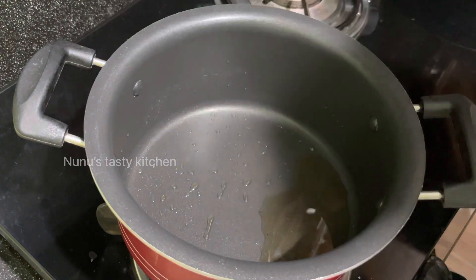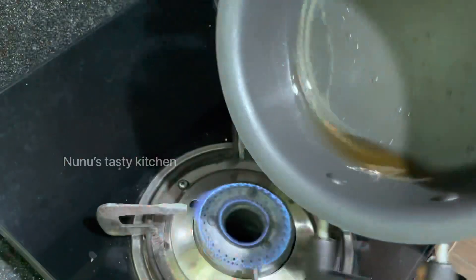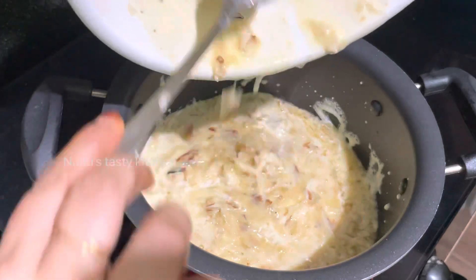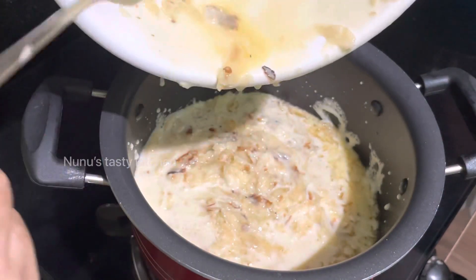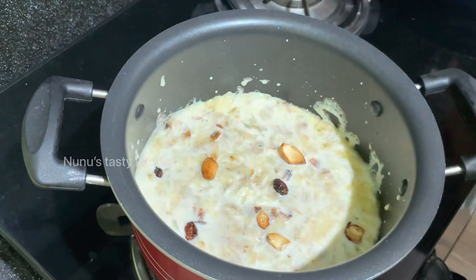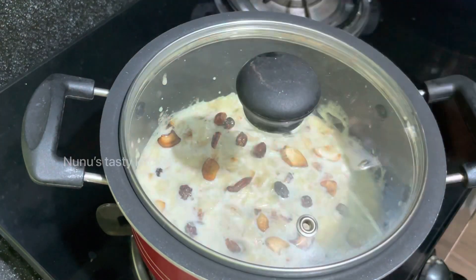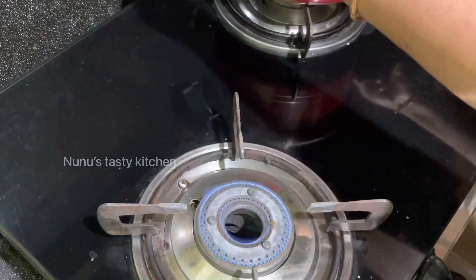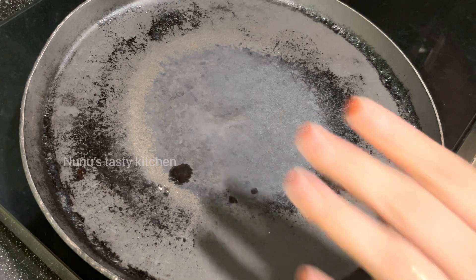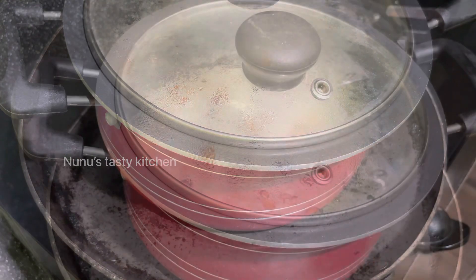Please like and subscribe to our channel. I am going to mix it in the pan. When I put the lid on, I will cover it with a foil paper.